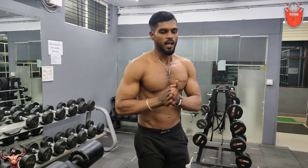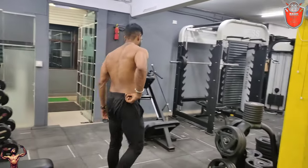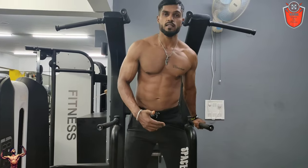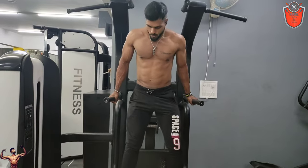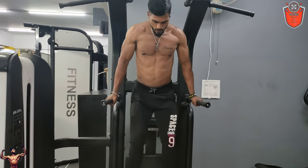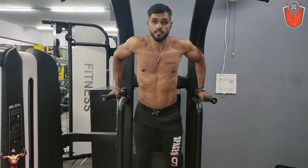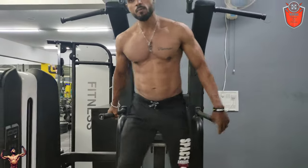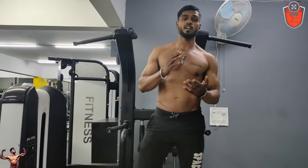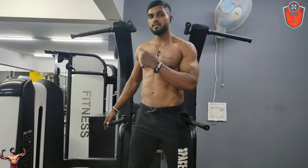When I am doing super-sets, I have to test my body. This is a compound workout movement. Of course you can do a lot of workout with barbell, dumbbell, plates and bodyweight.